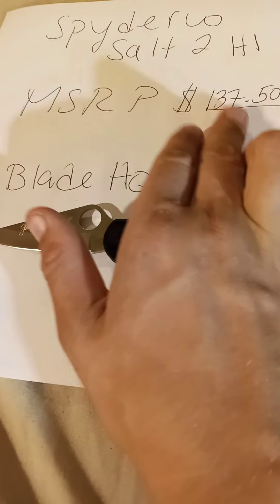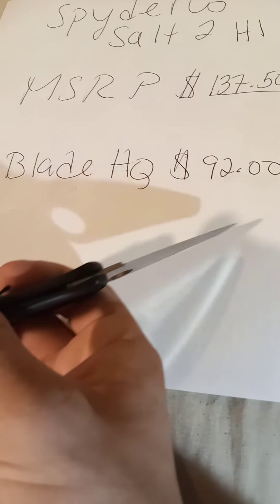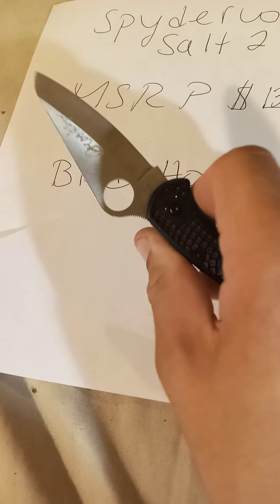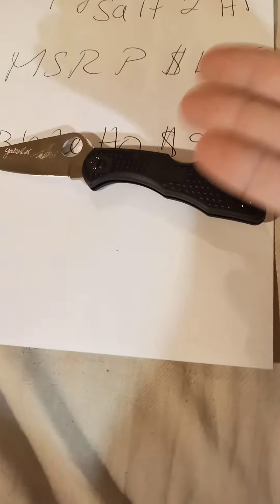The MSRP is $137.50 — that's how much the Spyderco website sells it for. On BladeHQ you can find it for $92, which is actually decent, because it's basically a Delica 4 turned into a rust proof knife.